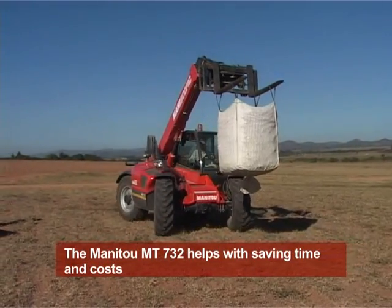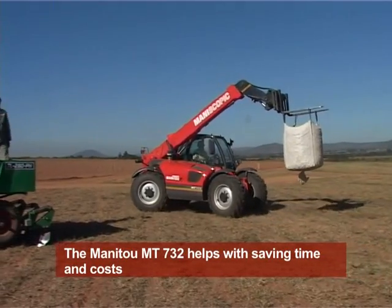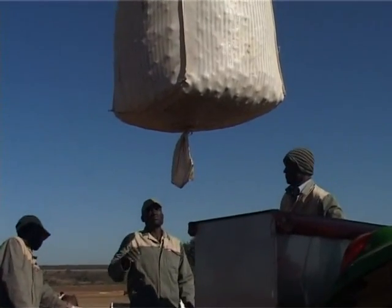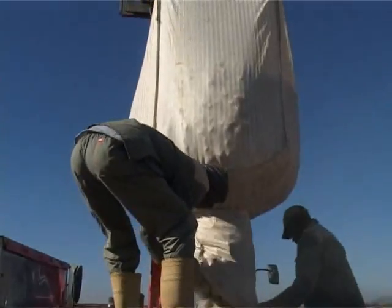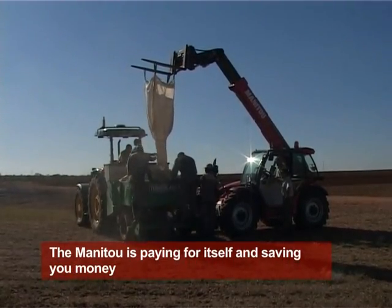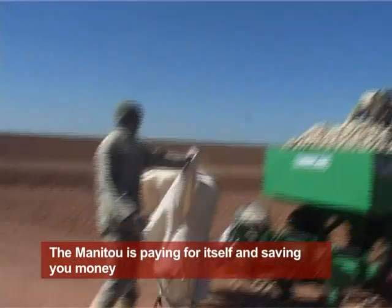My advice to you, without any doubt, is that you can't plant potatoes without one of these Manitous. The way you handle the potatoes, the time you save, the cost you will save — it's enormous. The problem with most South African farmers is we don't do calculations the right way. You look at the capital you have to spend and say it's too expensive. But once you've done it and you see the cost you are saving, you see that machine is actually paying itself and saving you money. You're actually making a mistake not to buy one.